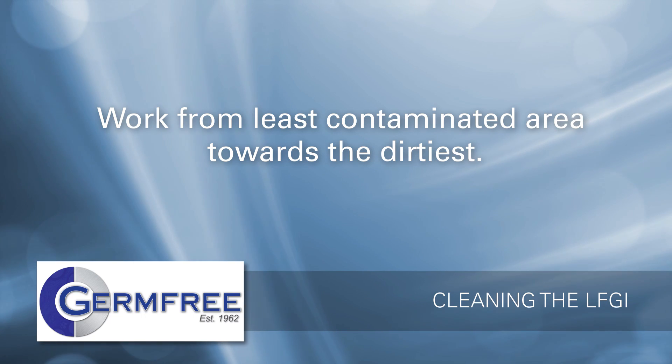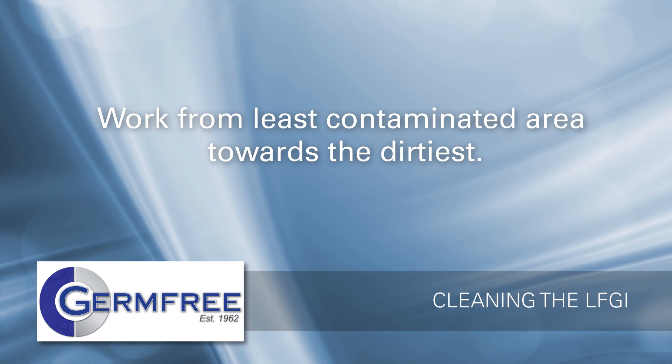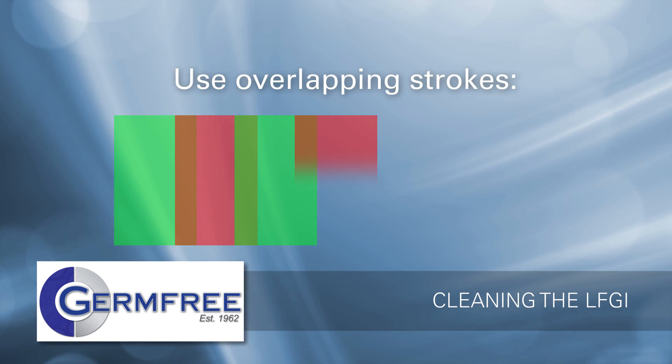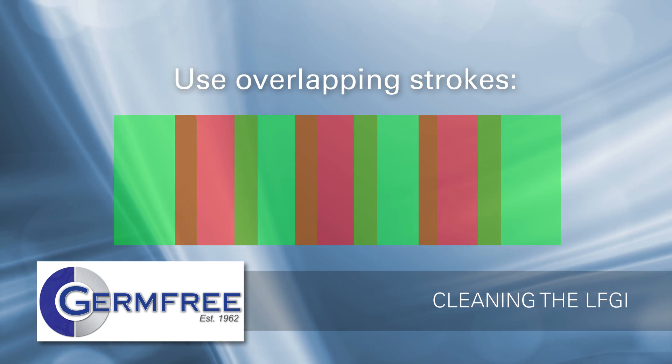To get the best results, start cleaning in the area with the least contamination and work your way toward the dirtiest. Use overlapping strokes to ensure that you don't miss anything.